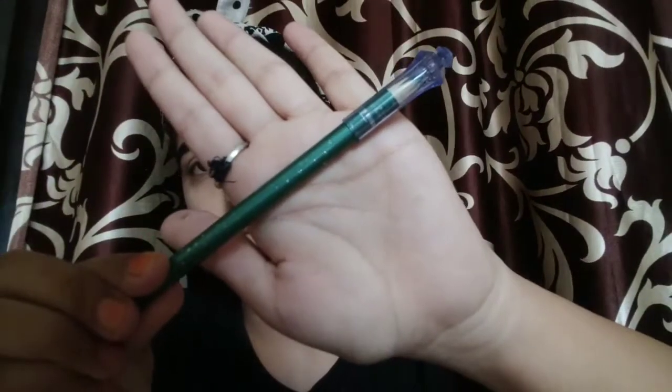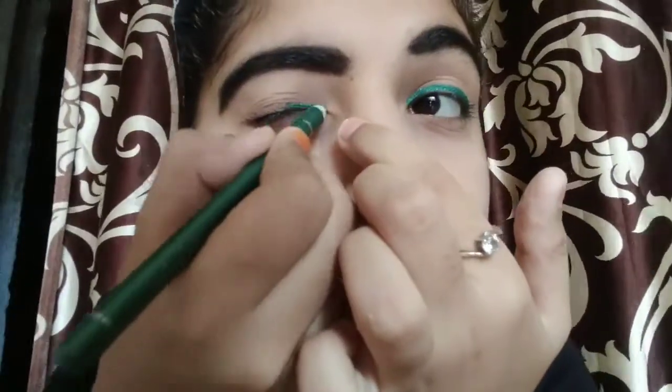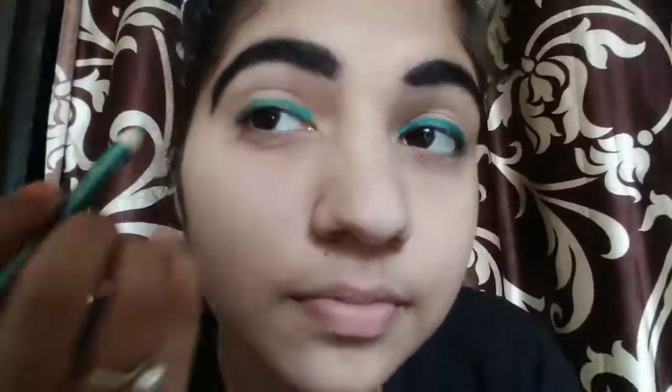Next, I will use Ponds cream again — this is only 10 rupees. I have already shared a makeup look under 10 rupees using this product. Now, for the 20 rupees part, I will use this green glittery eyeliner. It is very affordable. I will draw a bold wing eyeliner — I'll keep it a simple eyeliner today.